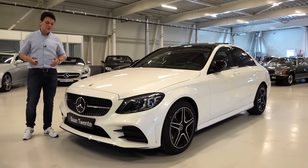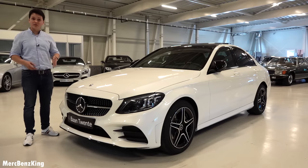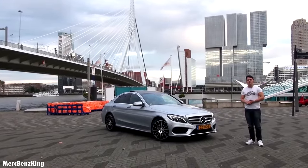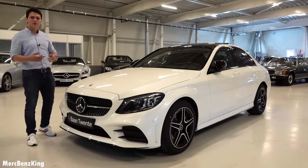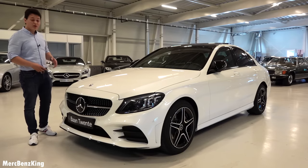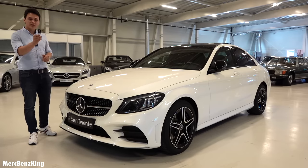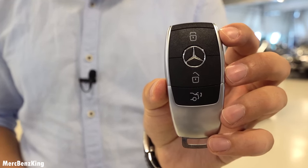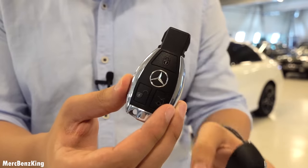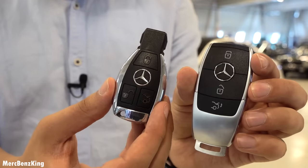Welcome to Mercedes-Benz King. It has been four years and here is the new C-Class facelift. Since I drive the pre-facelift model, in this video I'll show you the exterior, the interior, and the differences. First, the new key — it features a matte black and metal design. Compared to my old key, the size is similar, the quality is comparable, only the looks have really changed.